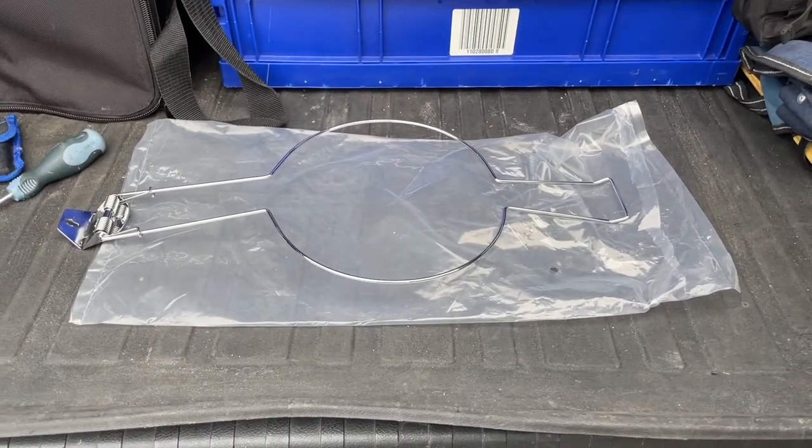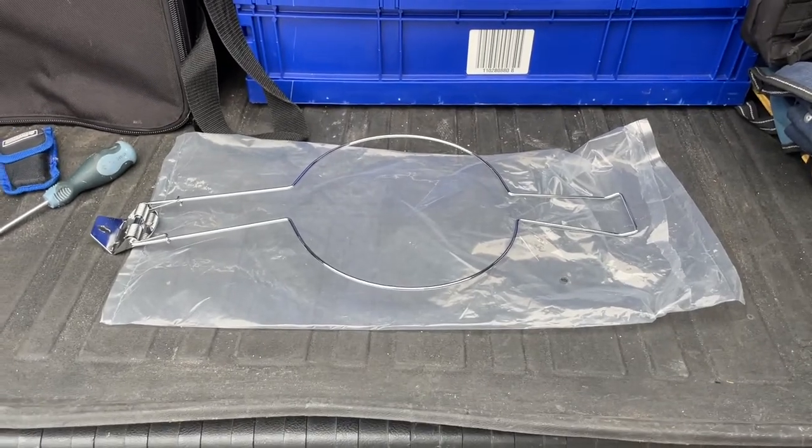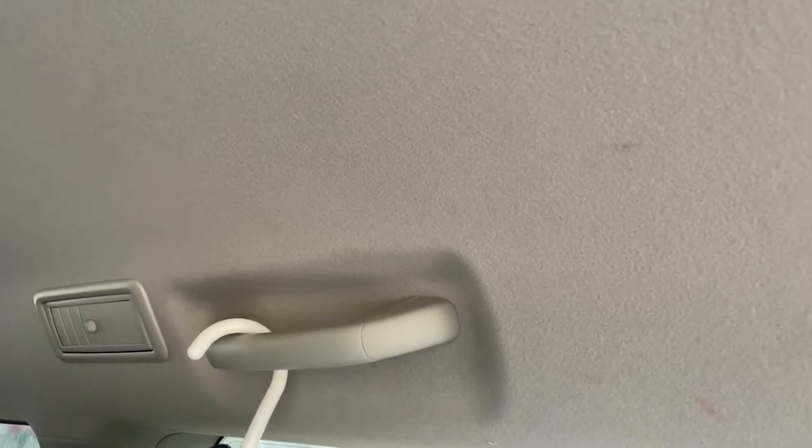So I bought this hat holder for my 2018 Prado. I looked inside the car and I think the best place for it to fit in would be one of these holders — handlebar holder, whatever you call it — on the third row seats.